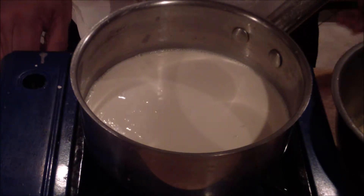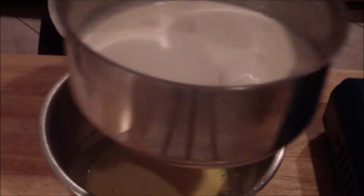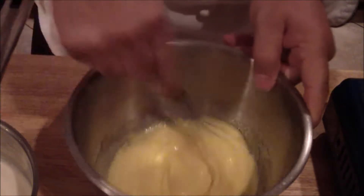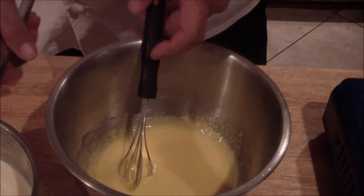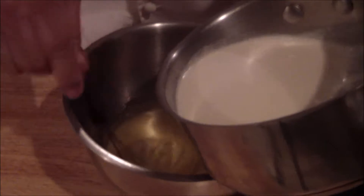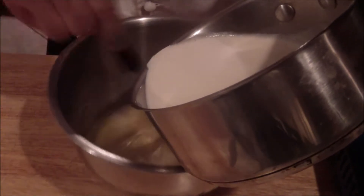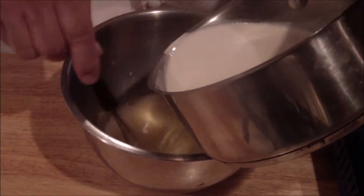Turn it off. Then you're going to add it into your egg mixture, but before you do that, give it a quick little stir. You're going to slowly add it in — this is at a temper. You're going to slowly add this in, very slowly. You don't want to do it too fast, otherwise you'll have scrambled eggs. Have someone assist you with holding the bowl.